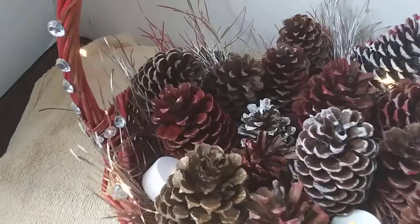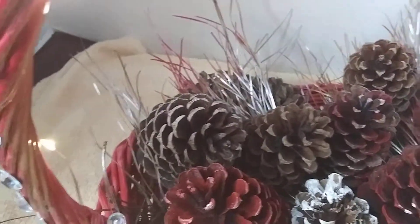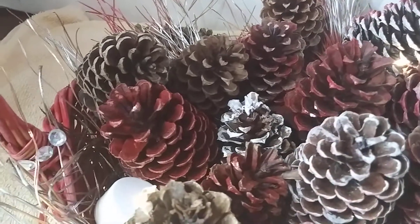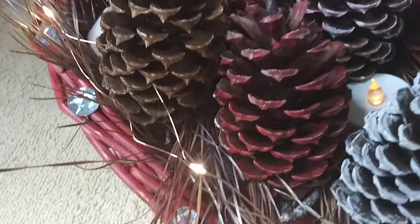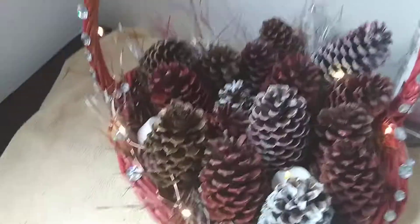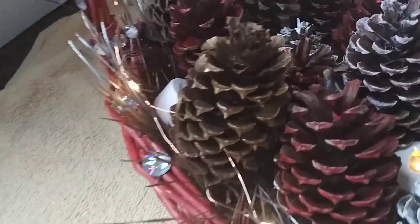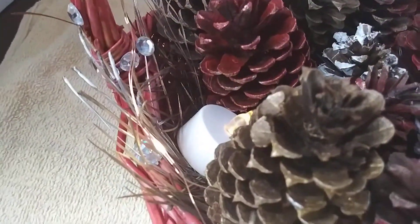Look in the back — can you see that? Just great for preparing for Christmas guys, getting some ideas, getting the colors right. Remember that gold — beautiful. We have the lights. It's going to be very short so you guys can see. Let's take a deep look at it. Look at how the colors of those pine cones.